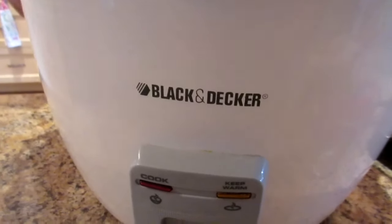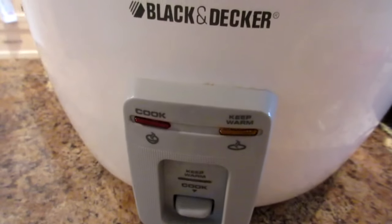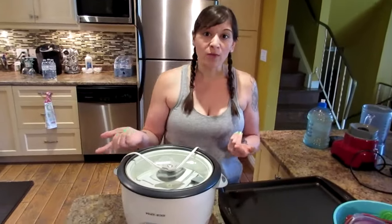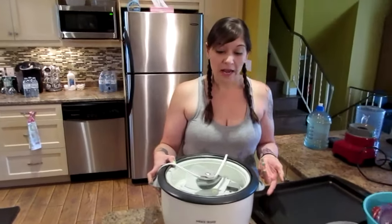This is a Black and Decker rice cooker — it's super old, about ten years old — and it will save your life for time. You can get one for 20 or 30 dollars at Walmart. You put all your rice in, put the water in, plug it in, turn it on, and that's it — it cooks itself. You just stir it every once in a while and you have perfectly cooked rice.